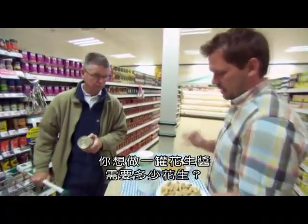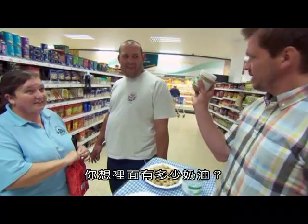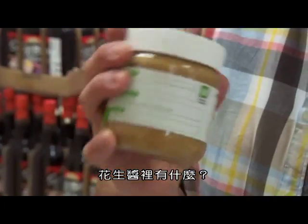How many peanuts do you think it's taken to make a jar of peanut butter? 45. 500. Thousands. 2,000. 150. How much butter do you reckon is in it? Probably about 20%, a block of butter. Not much. What is in peanut butter?